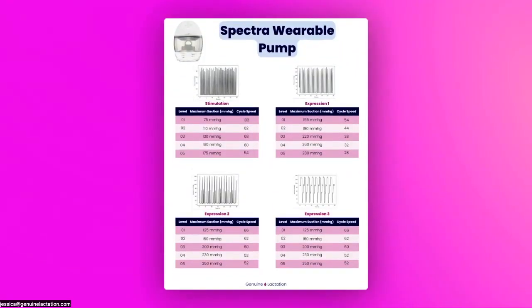Let's take a look at the MMHG suction strength and cycle speeds. On stimulation, 75 to 175 MMHG would cover the vast majority of people's needs. Cycle speeds were as high as 102, which is fantastic especially for a wearable — that's actually faster than the Spectra S1 and S2, which most people love — and it goes down to 54. On Expression 1, we're running 54 to 28 cycles per minute, with settings that really reminded me of expression on the Spectra S1. The two-phase Expression 2 was 125 to 250 MMHG with cycle speeds from 66 to 52 — again, fantastic cycle speeds. And then on Expression 3, it's a little trickier, but overall we are dealing with a fantastic pumping program here.